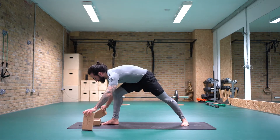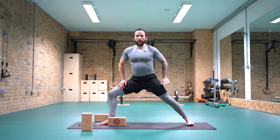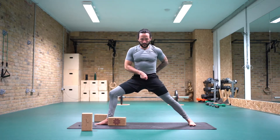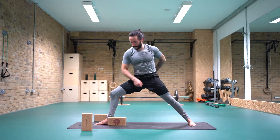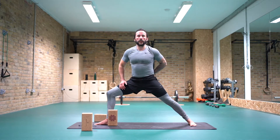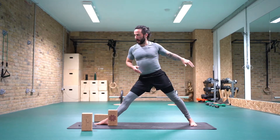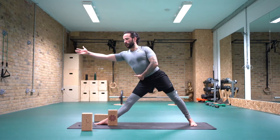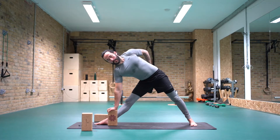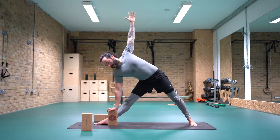Coming into a warrior two pose. Right toes are going to face forwards, left toes are facing along the mat. Feel like the pelvis is gently tucking, belly button drawing in. Grab a hold of your brick, pop it long ways inside of the shin. Then we're going to take triangle pose, straightening into the right leg. Feel the left hip pushing back, right fingertips reach forwards. Feel like your reaching hand comes onto the brick. Left hand can be on the low back, looking over the left shoulder towards the ceiling, or left fingertips can reach towards the ceiling.